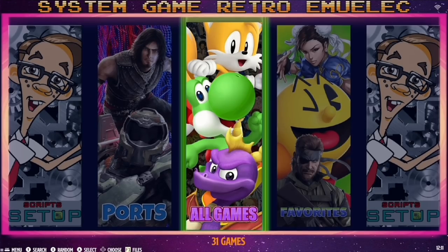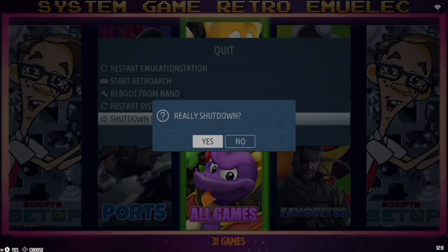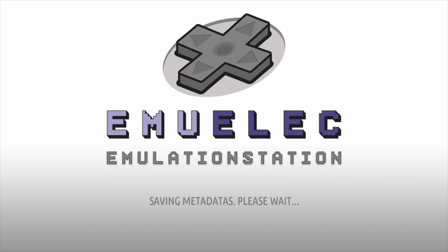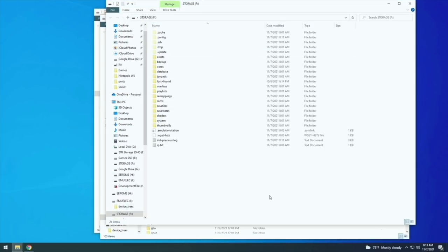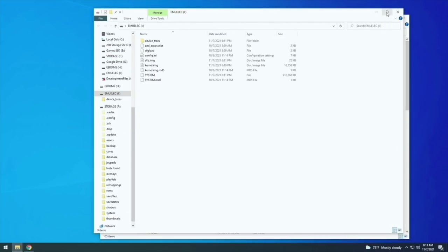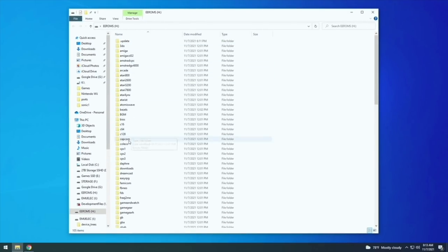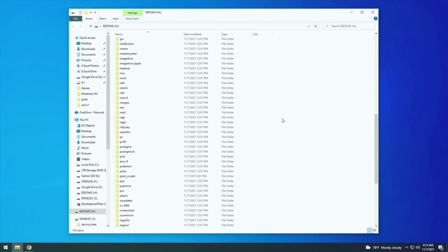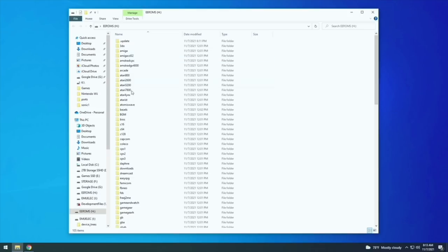Now we have a fresh, fully up-to-date install. Let's start adding game files. Go to Quit, then Shut Down System, remove your SD card, and put it into your computer. You'll see a few pop-up windows — ignore the 'Storage' and 'EmuELEC' ones. You only want the one called 'ee-roms.' Inside, you'll see folders corresponding to different emulators and systems — this is where you add your game files. Game files are copyrighted and you'll need to find them on your own.